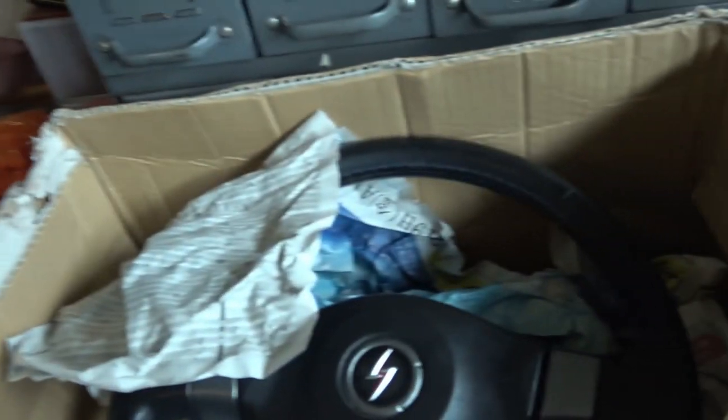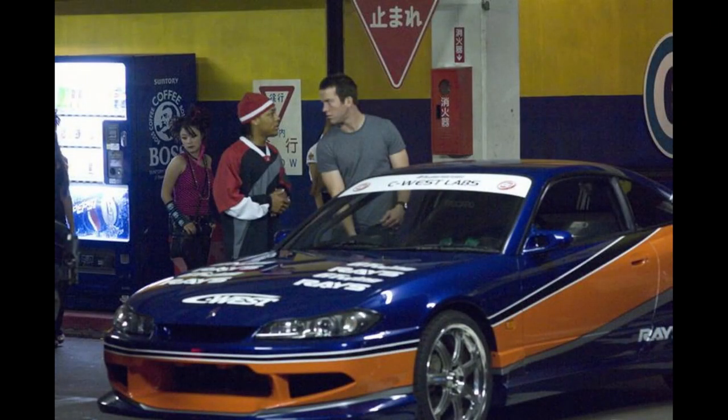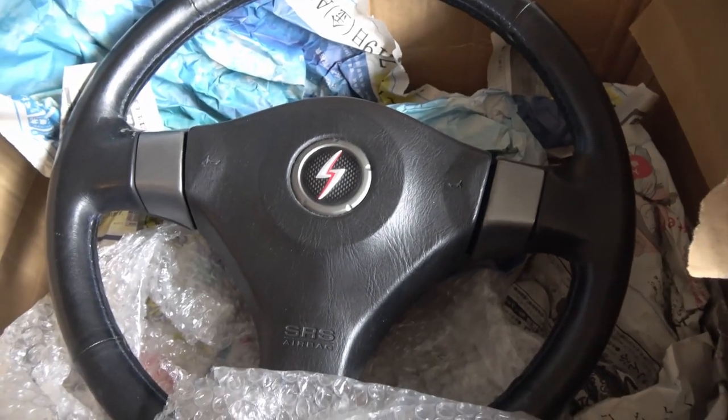Hey, what's up YouTube, Josh here again. We are going to be swapping the steering wheel because I decided to go with a Silvia S15 steering wheel instead, because it's a little bit bigger. It's like 360mm across and it looks, shape-wise, very similar to the R34 GTR's wheel.